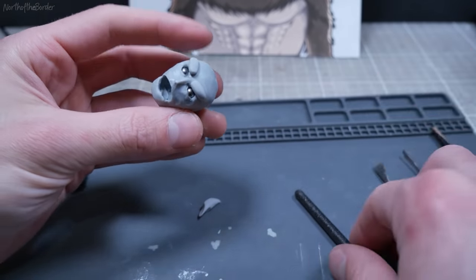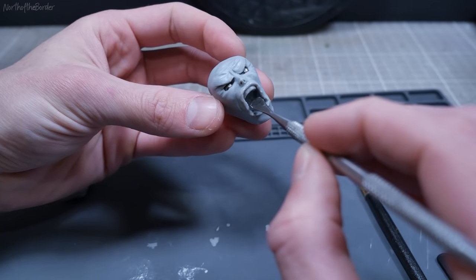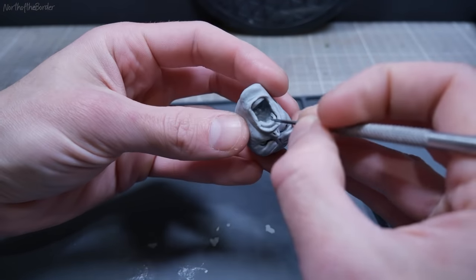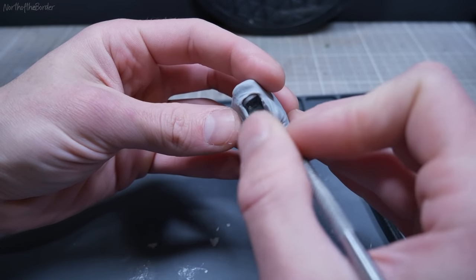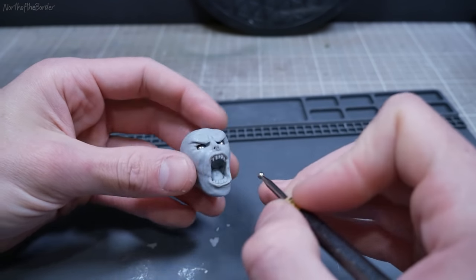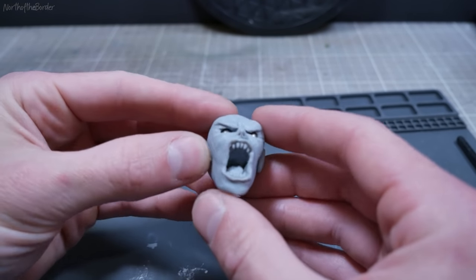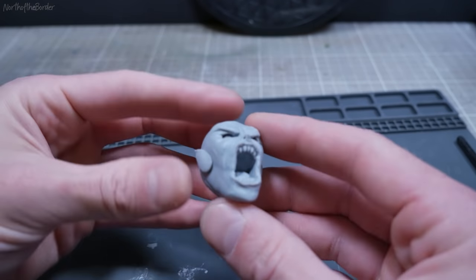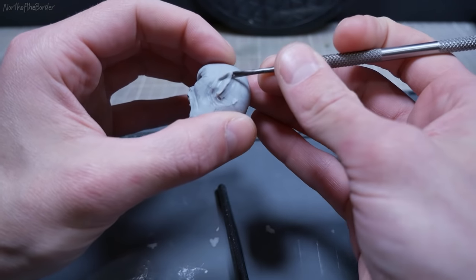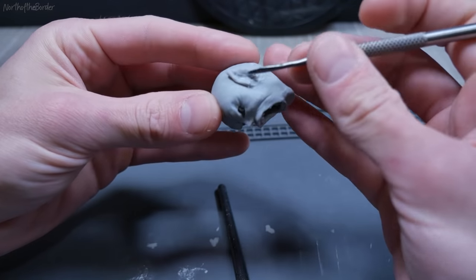Once we add some angry monkey eyebrows, he's starting to look a little less horrifying and a little more like an angry ape. Without ears, he looks kind of a silly humanoid — so if we file his teeth into points, he'll look a little less humanoid and a bit more like an angry vampire. Once we add those ears in, he definitely looks like an angry vampire — kind of like Nosferatu ready to transform. But don't worry, we'll give him a little bit of hair and he'll make a perfect monkey.